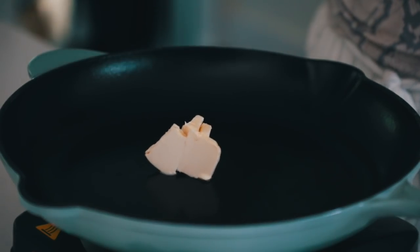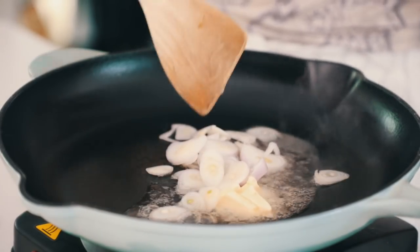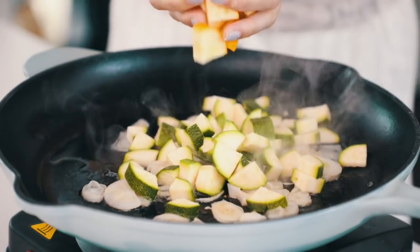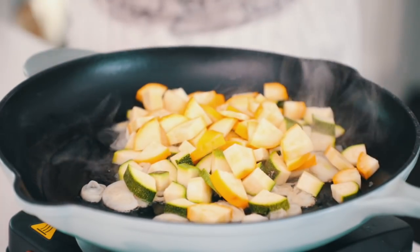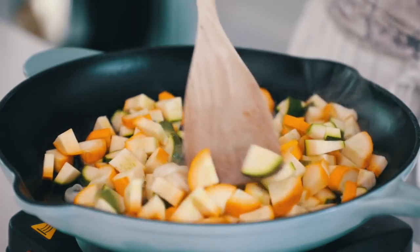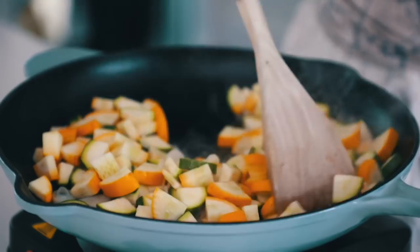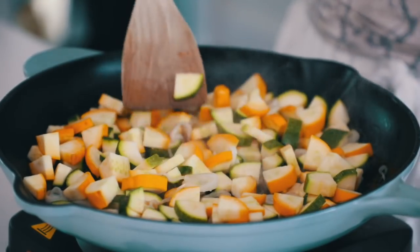In a skillet, add the vegan butter and let that melt. Once it's almost melted, add in the shallots and the zucchini and let that cook for about 8 to 10 minutes, keeping an eye on the temperature so that it doesn't burn. In the meantime, we can make the sauce.